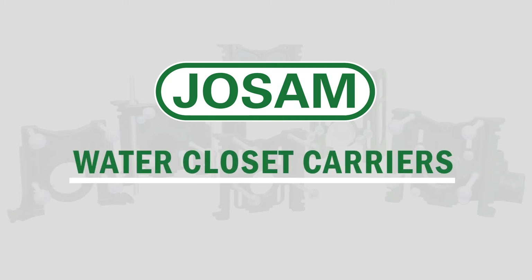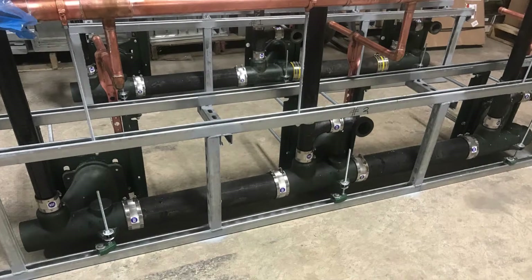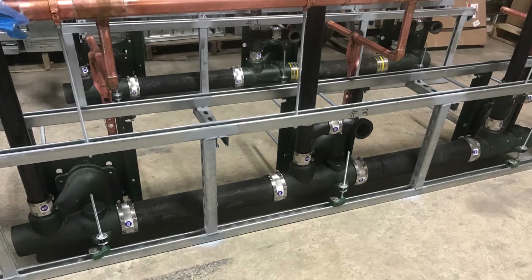Josam's water closet carriers are the perfect solution for commercial installations for either siphon jet or blowout applications. Our water closet carriers are manufactured in a variety of offerings to sustain various weight requirements and are economically feasible for prefabrication environments.